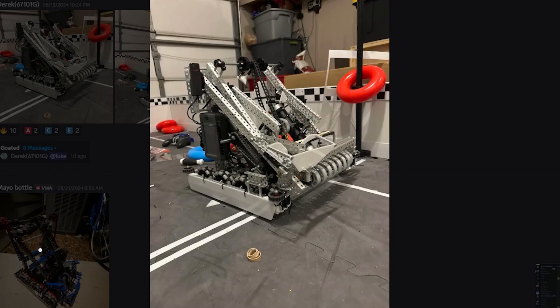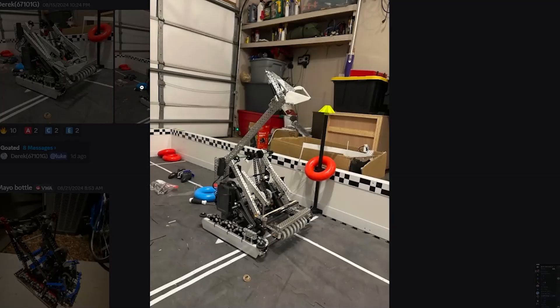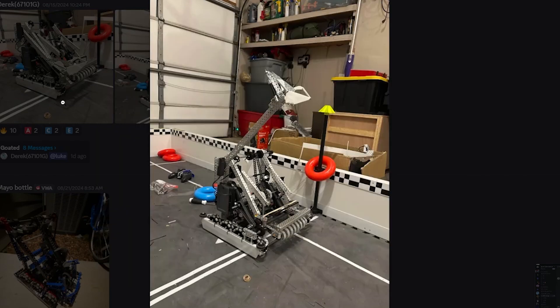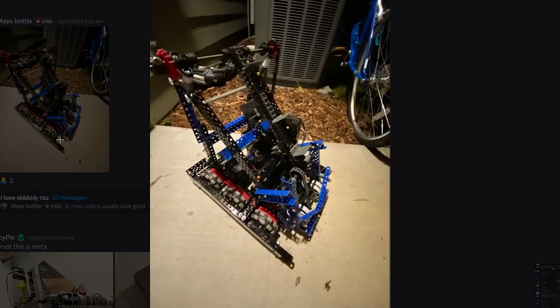It looks a little heavy. That's a downside. Maybe it doesn't look as heavy from a different view, but I feel like there might be ways to reduce the weight for the same performance. Yeah, overall, pretty good. I'd give it an A-tier. A-tier. You would give it an A-tier as well? Yeah.